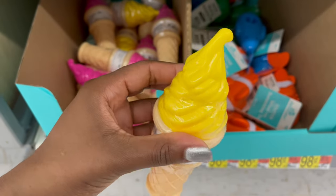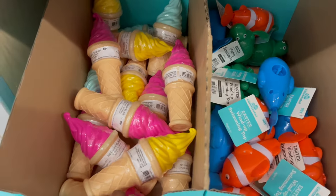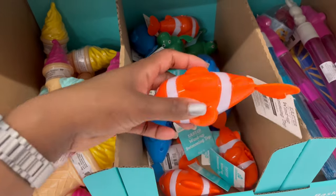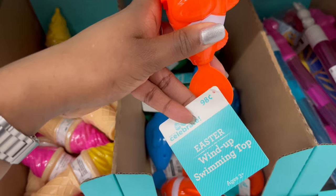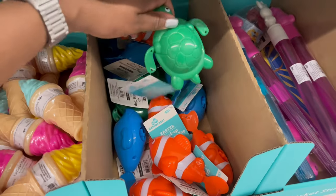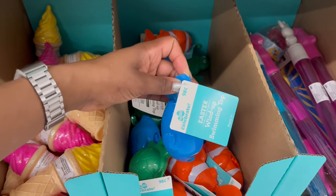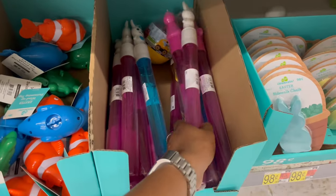The ice cream bubble set comes in turquoise, pink, and yellow. They also have an off-brand clownfish wind-up swimmer toy, and similar wind-up swimmer toys in a turtle and a fish — all 98 cents.